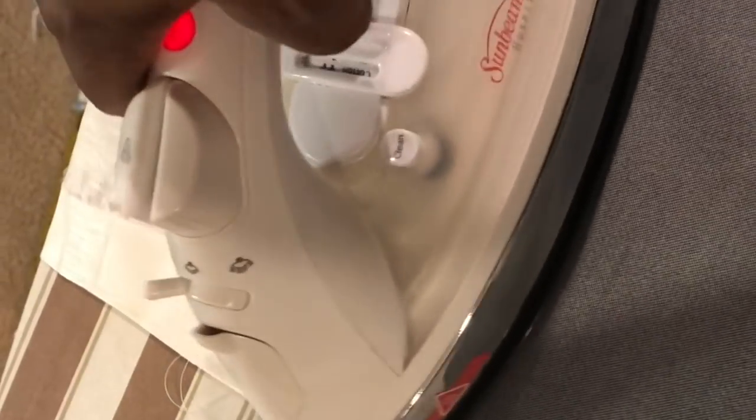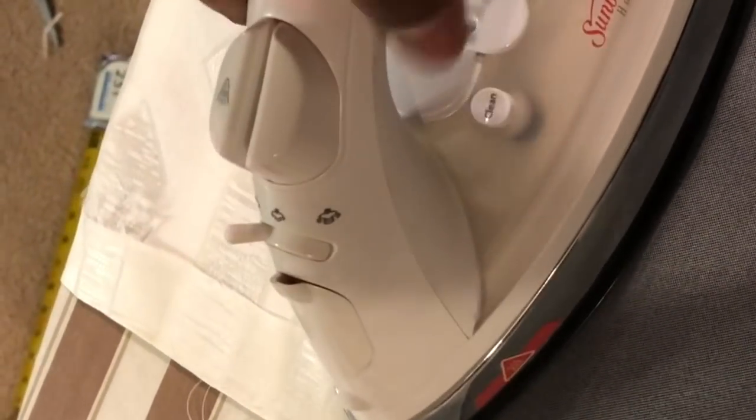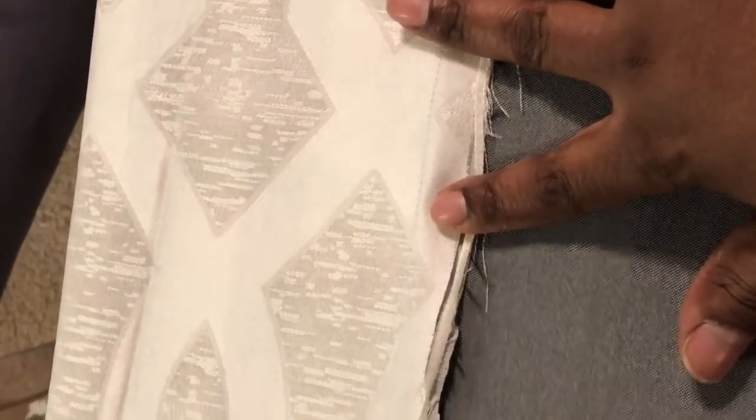Once the two curtains are sewn together, I'm going to steam the seam down towards the gray. I want this part flattened out — I don't want it to protrude. Once I finish steaming it, all you have to do is add another piece of bond going all the way across to flatten and seal it. Flipping it over, it looks very nice — you can't even tell.